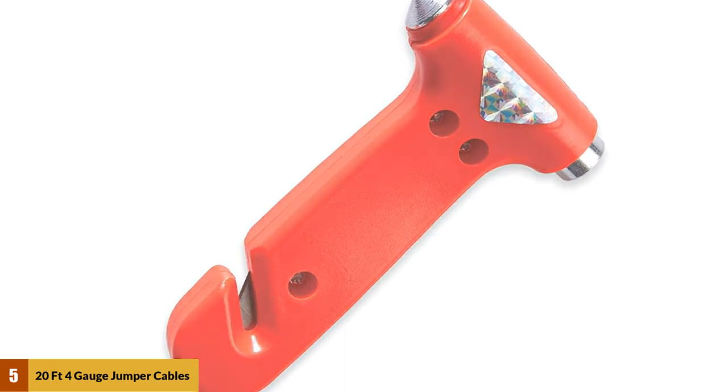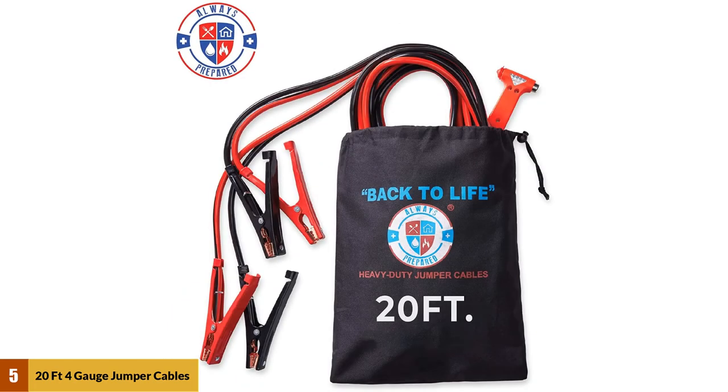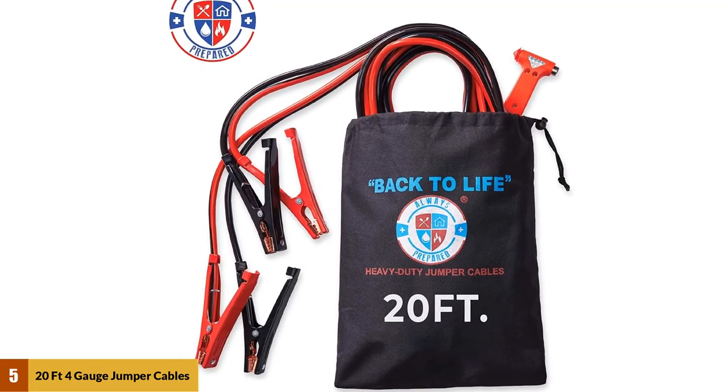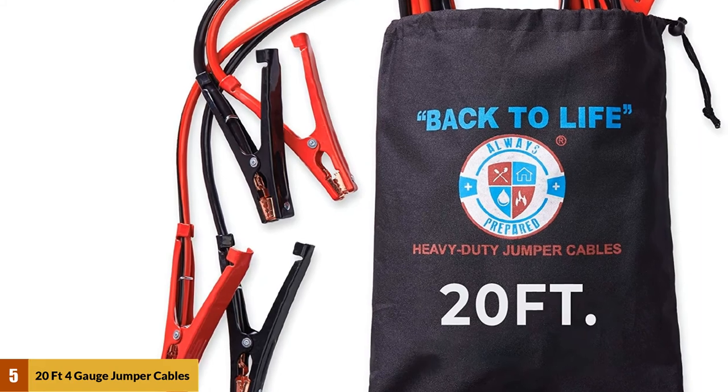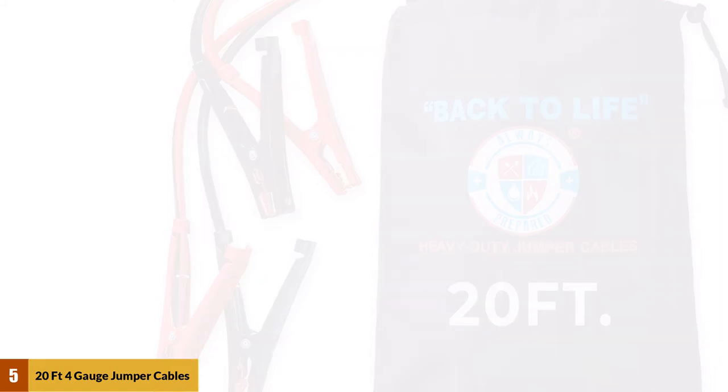These cables are a great 20 feet long, which should be perfect for almost any situation, and they're lightweight due to the smaller four-gauge wire. They are best for small budgets and small engines where you don't need anything too big.